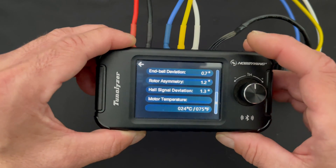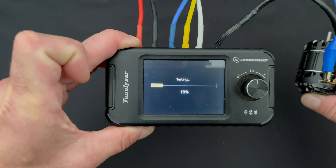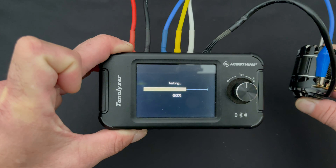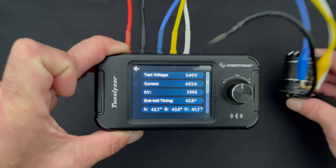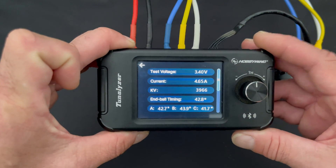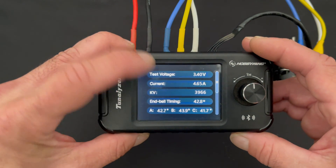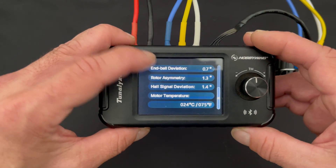We punch all this into our spreadsheet and come back to do the motor test again — this is motor number two, test number two. There we have test number two completed, and once again it's pretty darn close to the same as before. Those numbers all look really close as well. So let's go look at the data.